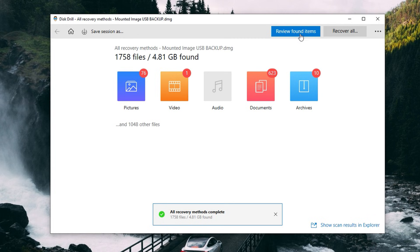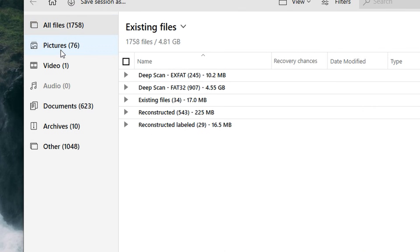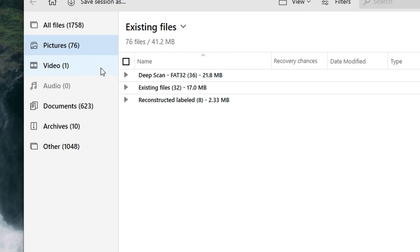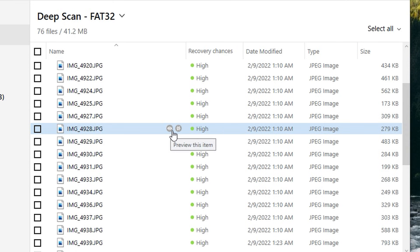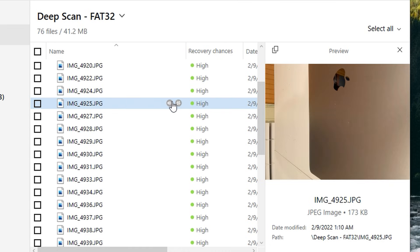Once it's done, you can review the files using the button right up here, using the folders in the center, categories on the left, or the search bar in the top right. Now is a good time to mention another great feature of Disk Drill: the preview feature and the recoverability indicator. These allow you to view the file within Disk Drill without recovery, giving you a solid idea of whether the file is intact and able to be recovered. If files are previewable and the recovery chances are high, you can rest assured that file can be recovered.